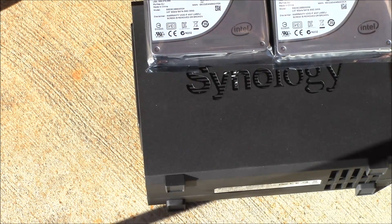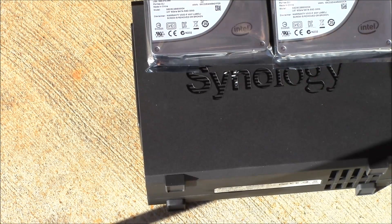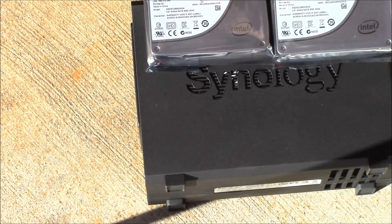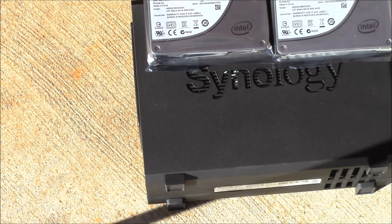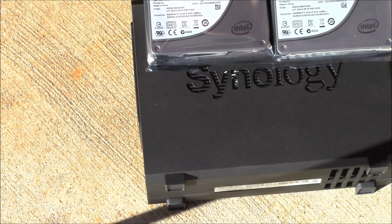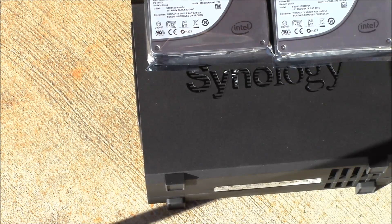With two SSDs you can do a read and write cache. What that does is everything that goes in and out of the disk station is written on one drive. They actually set both drives up in what I think is RAID 0, which I think is the mirroring - two identical drives in a box. Since I only have one slot left in my main box, I picked up this little one.